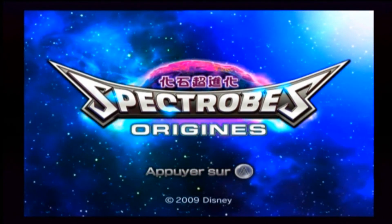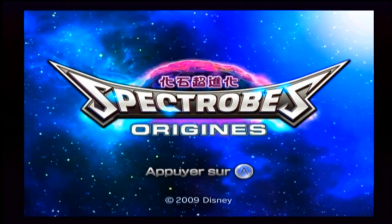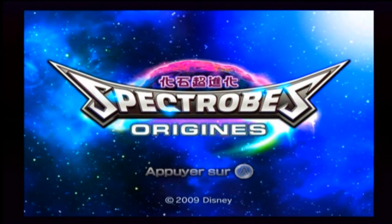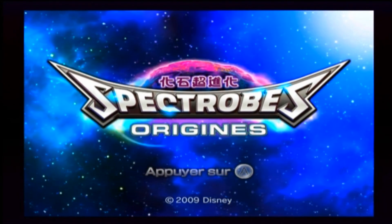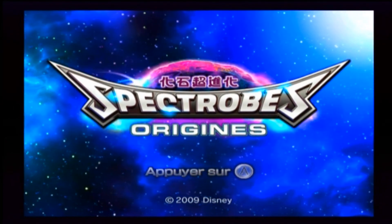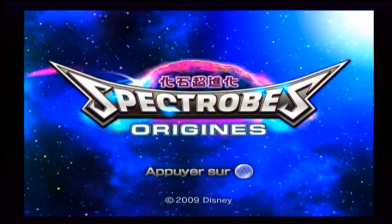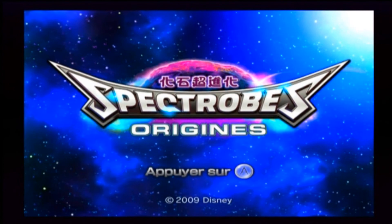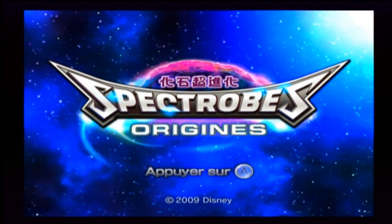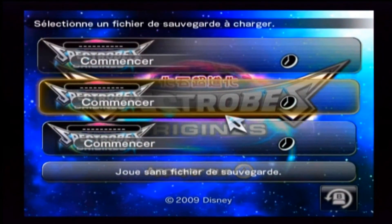Il est possible que vous entendiez un petit écho parce que j'ai une oreillette dans l'oreille. Je n'ai pas trouvé le moyen d'enregistrer ma voix tout en écoutant la Wii avec mon casque. Donc on se retrouve sur Spectrum Origins, je vais faire des vidéos d'environ 20 minutes sur ce jeu, et on va commencer tout de suite pour ne pas perdre de temps.